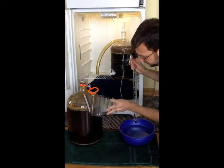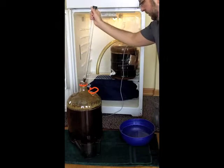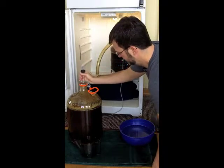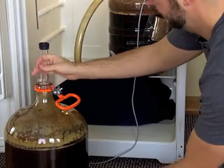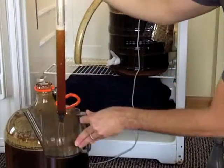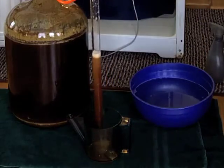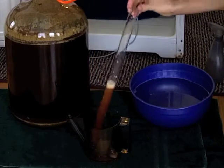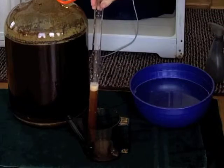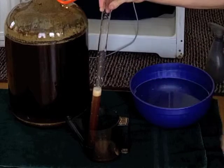We're just going to pour into this little pitcher here. Go ahead and submerge our siphon — about half of it — and then we pull it out. There's our sample. It's going to drain out slowly, but that's a good sample, certainly enough for the hydrometer. Look at that — we've got a nice little beer head on there already. Looks great. So we're going to take this into the kitchen now and take some measurements.